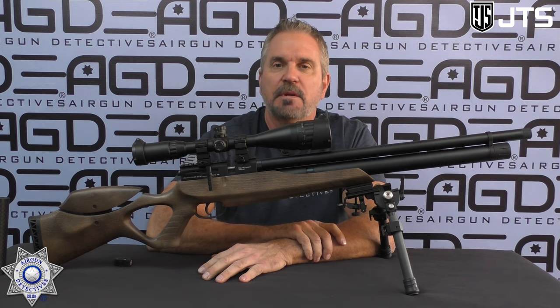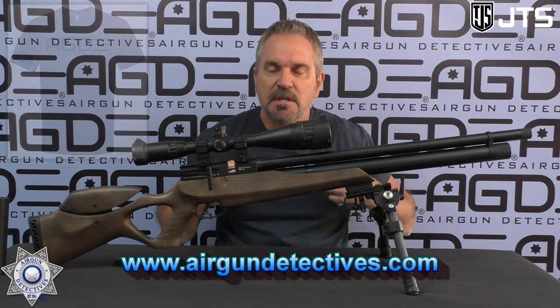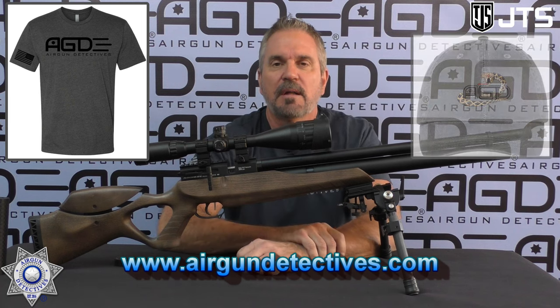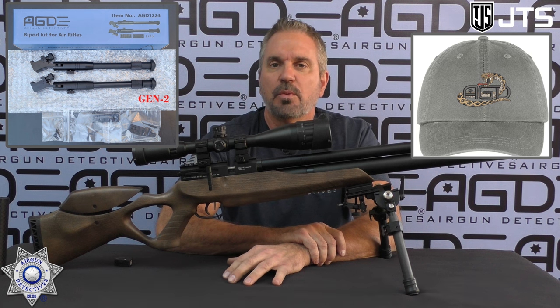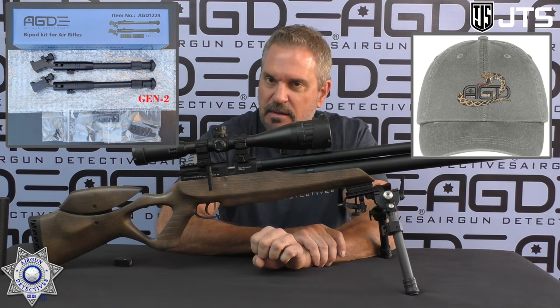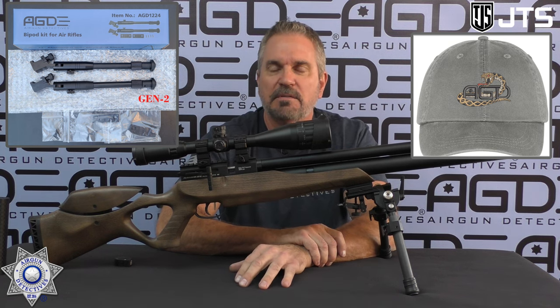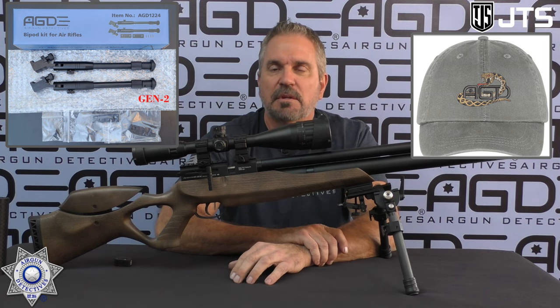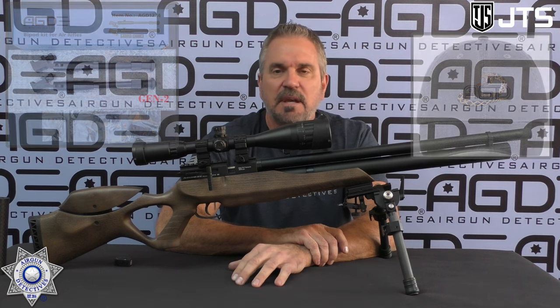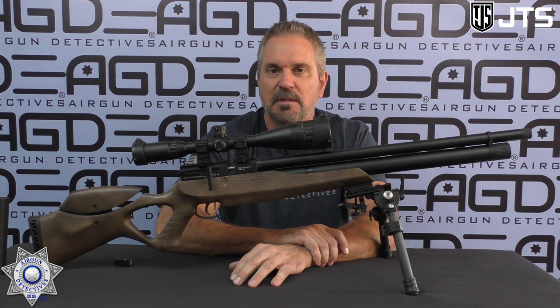Check out my website, www.airgundetectives.com. On that site I've got various T-shirts, hats, my Generation 2 bipods, and my inventory. I've been putting a lot more guns up there but they go really fast. The guns I put up there are all customized — either there's trigger work done, bipods already set up, they're tuned. They're one-of-a-kind items. I sell some of my inventory, which gives me the funds to purchase new stuff so we can bring new things in.